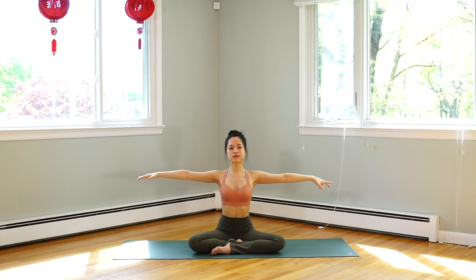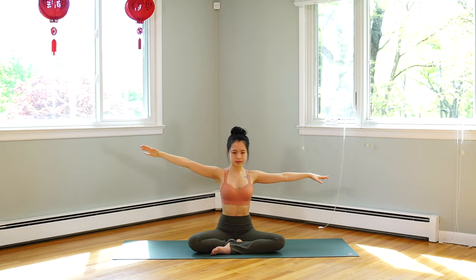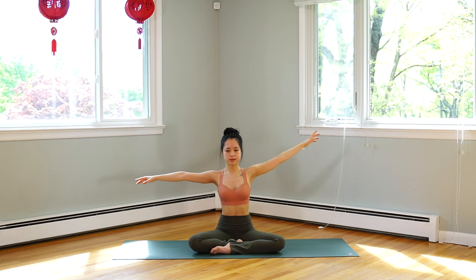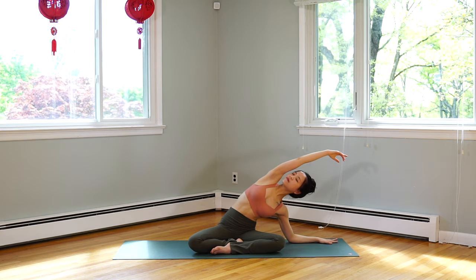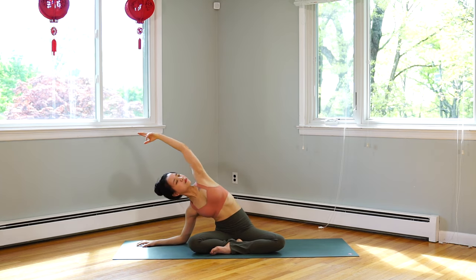Inhale, center. Hands to the sides, palms down. Exhale, right hand down — inhale, left hand above your head and look up to the ceiling. Inhale, center. Exhale, we change sides — right hand above your head. Exhale, right elbow down on the floor, left hand near your ear, and look up to the ceiling. Exhale, change sides — left elbow down, right hand above your head, and look up.